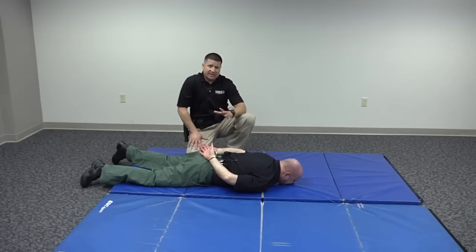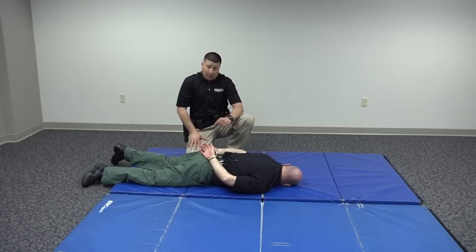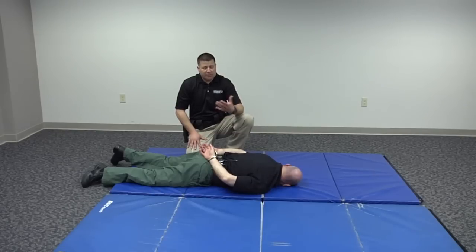These are some things to keep in mind: if a guy is a real bad guy, just committed a heinous crime, or is known to be armed, direct him down into a prone position, tell him not to move, and wait for cover. When cover arrives, you can use this prone handcuffing and search technique.